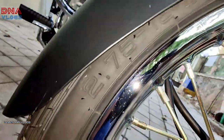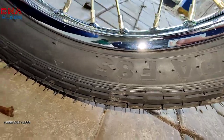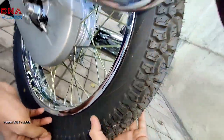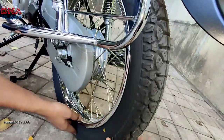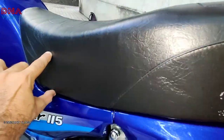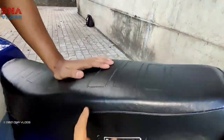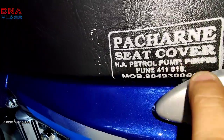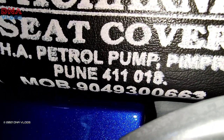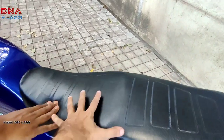The front tire is C8 Mileage, size 2.75x18. The rear is Secura F85, size 3.18x18 — both are 18-inch tube tires. The seat has been restored — it is not too soft, not too hard, it's perfect. The seat cover was done at H.A. Petrol Pump Pimpri. If you are from Pune, you can contact them at 9049300663.